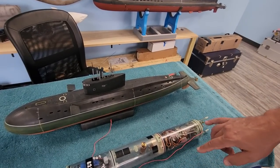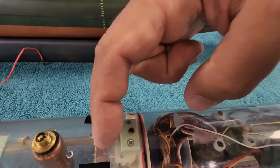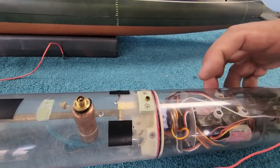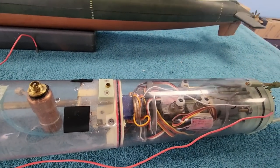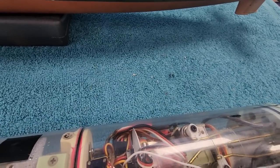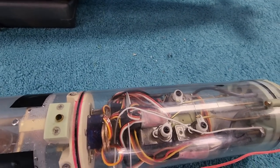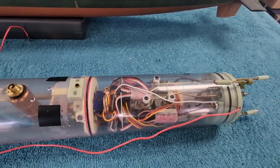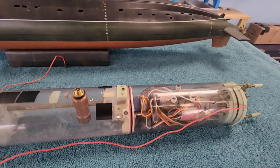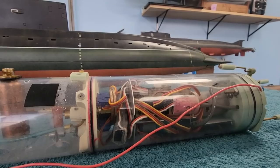Moving forward, we've got our ballast servo, and that actuates this linkage in the ballast tank to vent and blow the gas ballast. We have an ADF pitch controller. This one is a little different than the AD2 that I offer right now because this is an older version that had a fail-safe built into it — the idea being, when you lose signal, it will blow ballast. The new units are called BLMs, Battery Link Monitors, and that's a separate unit.